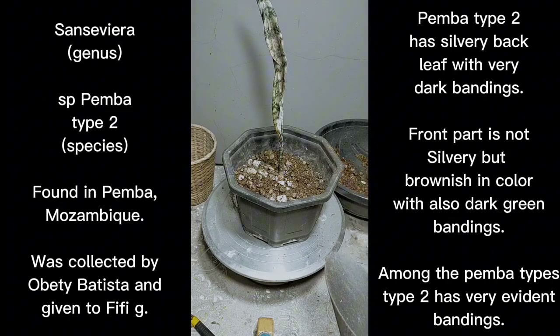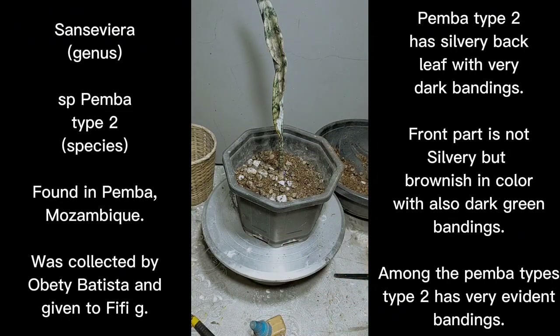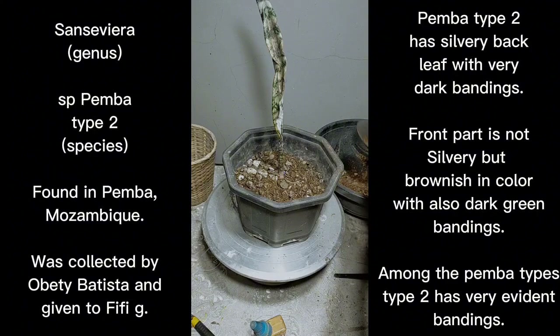I would highly recommend the granule-shaped systemic pesticide because when you water the plant, they are soluble and will dilute gradually over time — not all at once. It would take about two to three months for the plant to be protected from any types of pests. We'll finish filling the pot since we've already sprinkled the systemic pesticide on it.